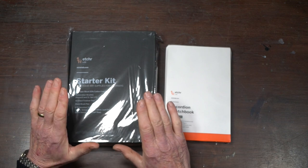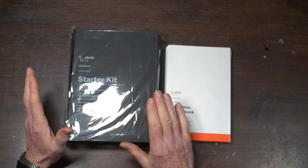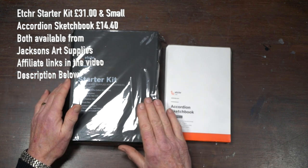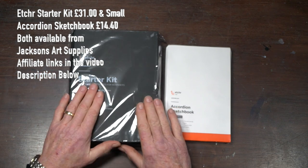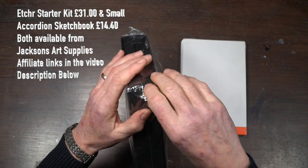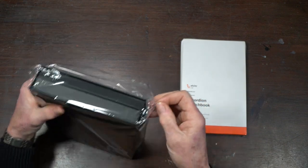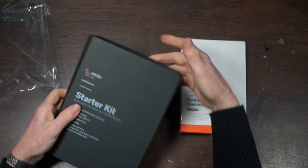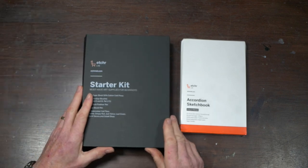These guys have sat down and said, let's put it all in a nice presentation box — everything they need to get started with watercolor for one price, so they know exactly what they're spending. It caters for everything. We're going to take a look inside this one first, then the other. I always appreciate how well something is created and sent to a client, and this is nothing short of that — a lovely presentation box.